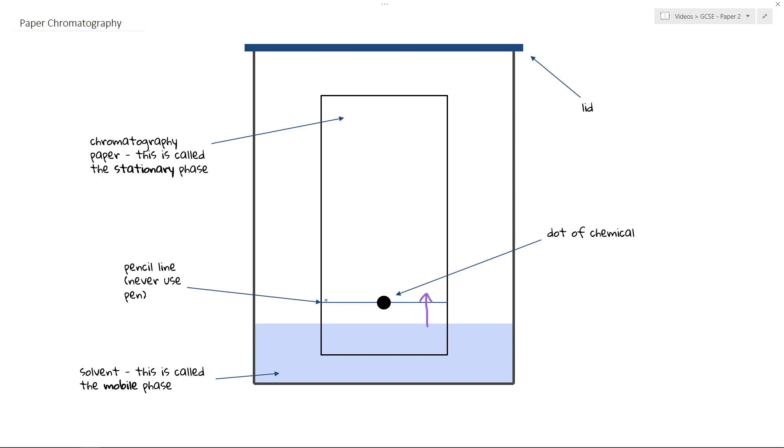The dot of chemical we place on a pencil line, and this is very important. The line must be drawn in pencil — do not draw it in pen. The reason is that as the solvent comes up, the pen may also run up the paper and that therefore ruins the chromatography experiment. So we draw a line in pencil because that will not dissolve.